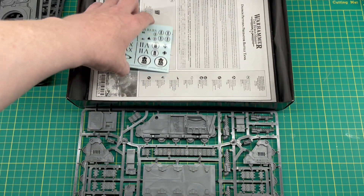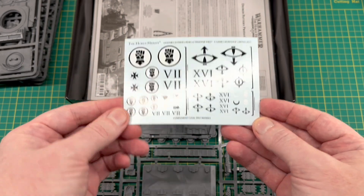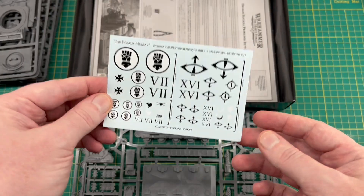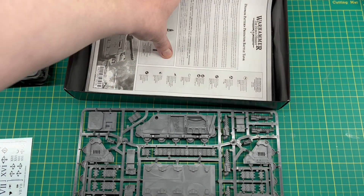Of course in the kit we get a transfer sheet with Imperial Fists and Sons of Horus, as we've had in all previous kits. Nothing too special there, but if you collect Imperial Fists or Sons of Horus — great stuff.